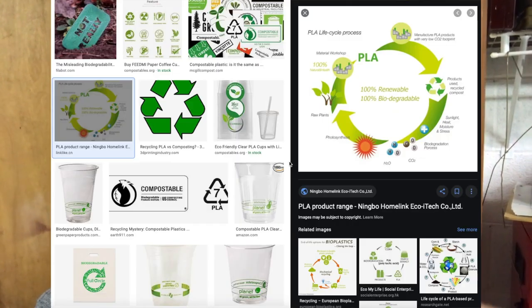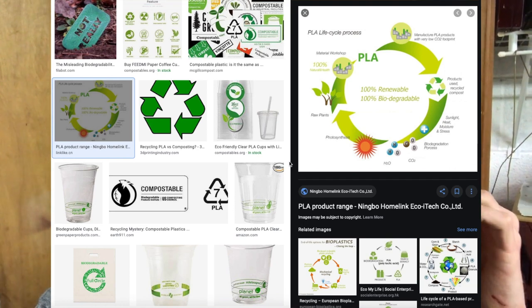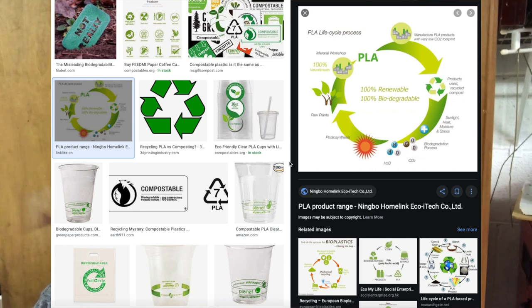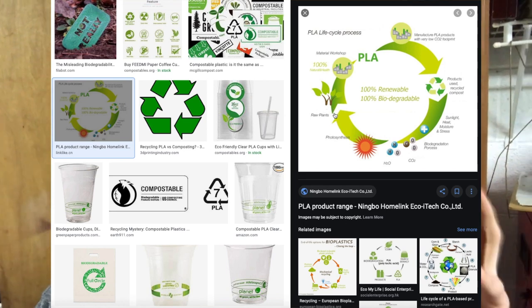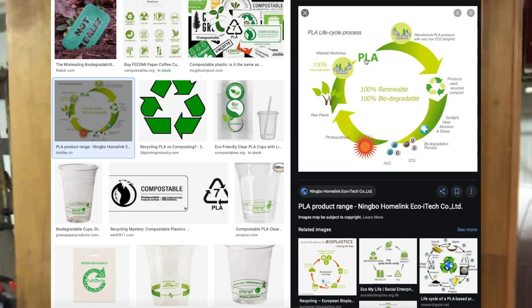A few things you can do with waste filament: one, you can always throw it away, but it's not great for the environment. Some filament you can throw away — like PLA, which is compostable, so you don't have to recycle it. I'm not sure about other filaments, but PLA is safe to compost.